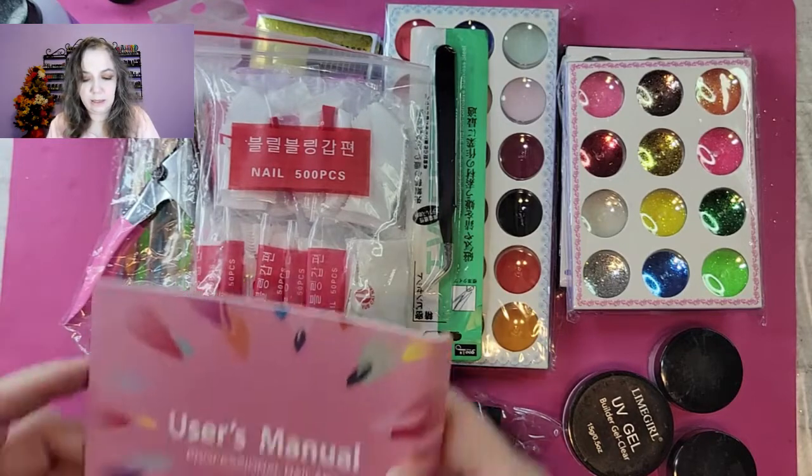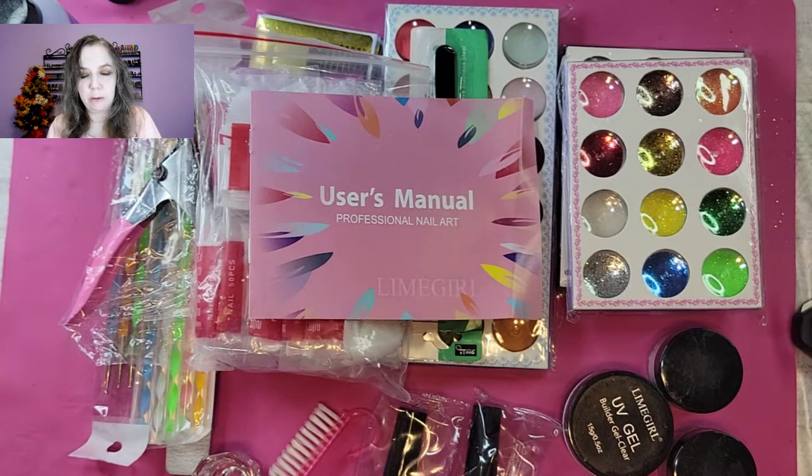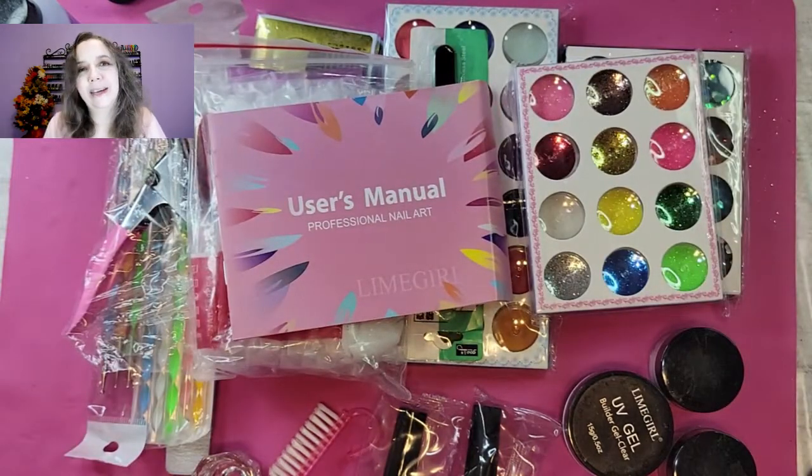So that's our unboxing. We will do a video in a little bit — I'll probably put it up tomorrow — of actual testing of all of these. Thank you and have a great night!